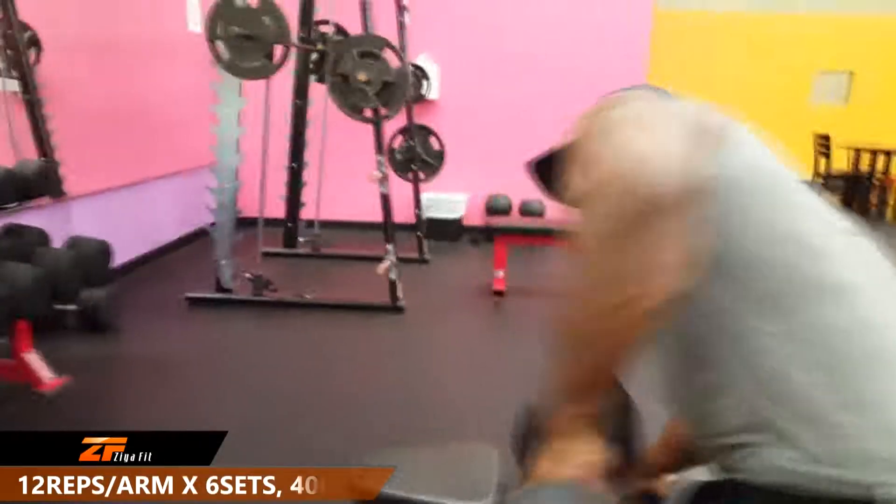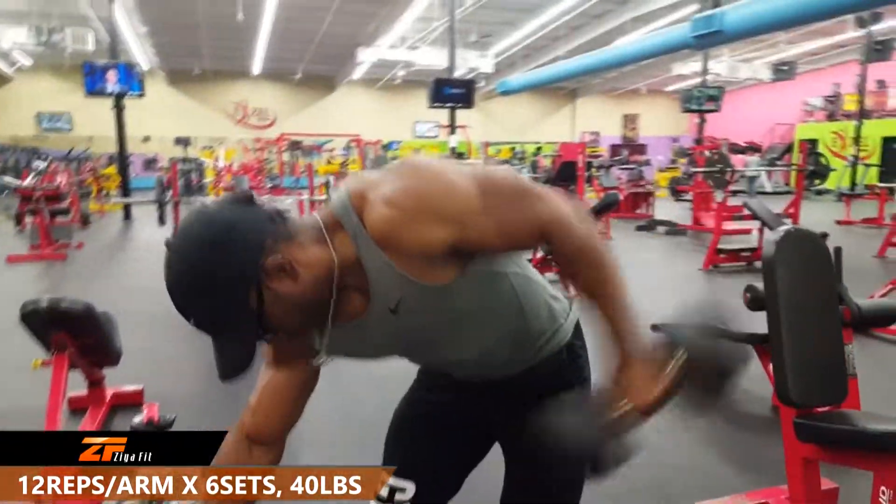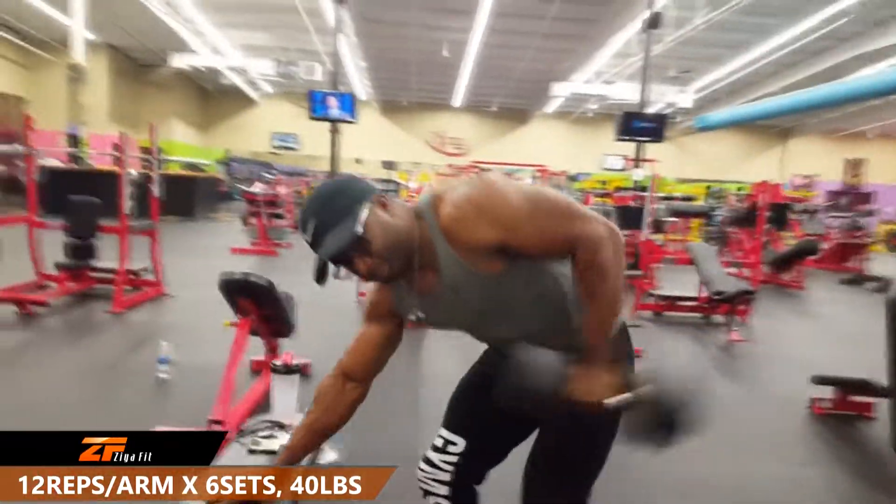This is followed immediately after by tricep kickbacks. We're using a 40 pound dumbbell for 12 reps per arm for a total of 6 sets.